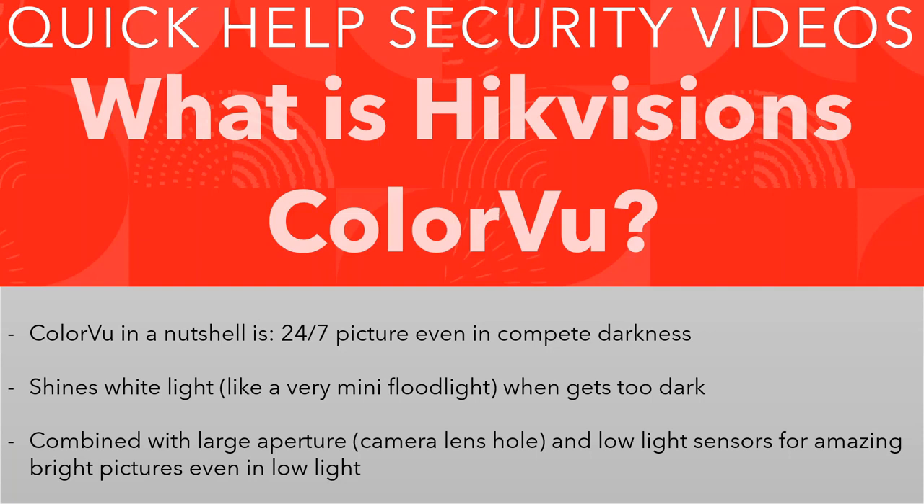24/7 colour, and another great feature of ColorVu is that the white light really doesn't kick in until it has to. So if you've got good street lighting you're not going to use the night vision at all, which extends the life of your camera. The problem with old IR is that it deteriorates over time, but with ColorVu I'm pretty sure the cameras can last a lot longer than old style cameras.